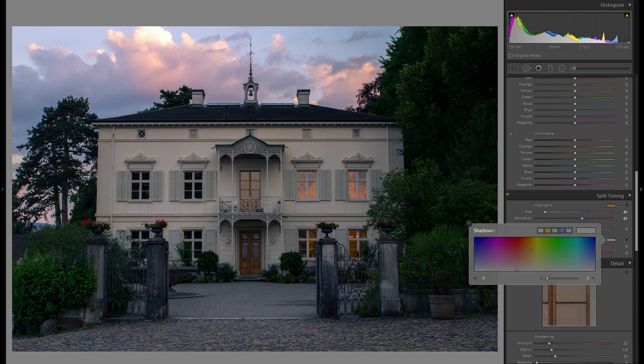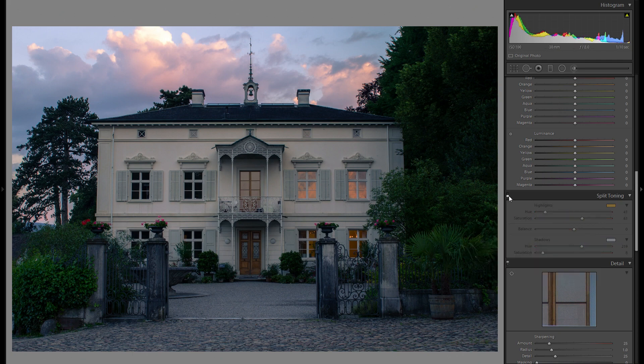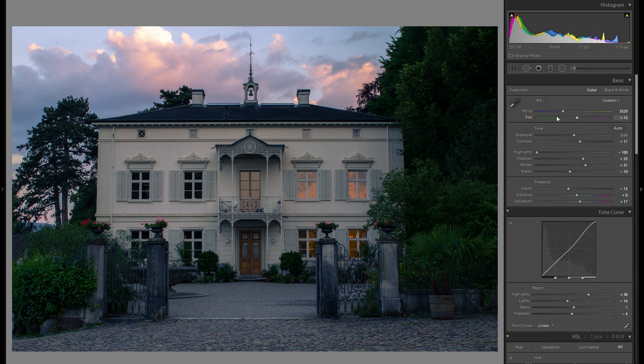Before any added highlights in split toning, and here is after. I don't want to go too far as of yet, but it does work pretty well here. Then with the shadows, they don't tend to have such a big impact, but I still want to play around. In this picture, maybe just a little bit of blue — really just a hint of saturation, nothing close to what I've done with the highlights. Before any split toning versus after is a huge difference, and we got all of those warm tones while still having beautiful differentiation that we wouldn't have had with just the temperature slider.